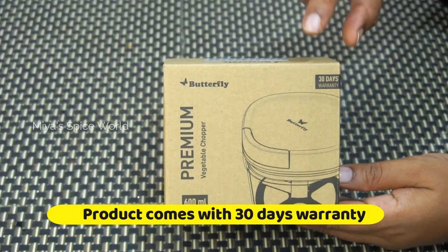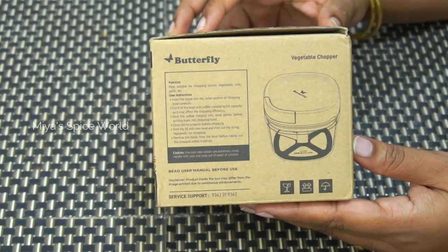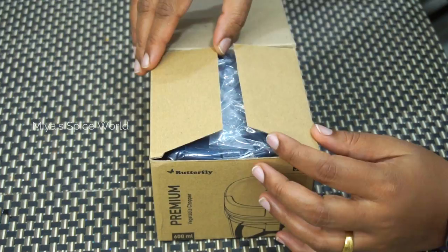The chopper comes with a 30-day warranty. If broken, you can call the service support number and get your chopper serviced. If you have ordered it through Amazon, you can get a replacement or refund from Amazon itself.